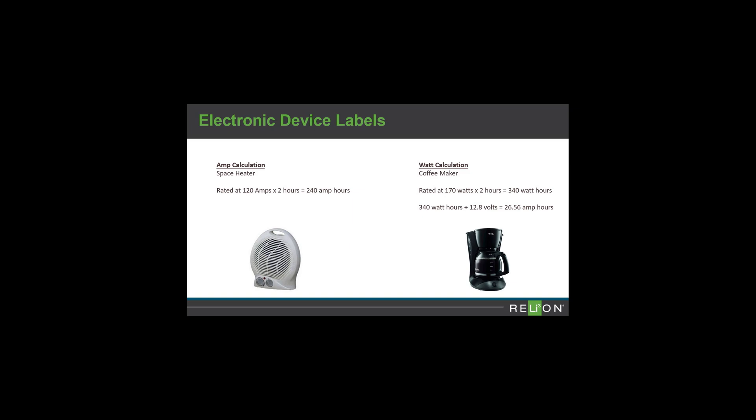If it's listed in watts, begin by multiplying the load of each device by how long you will use it. Then sum the total of all device watt hours and divide by battery voltage to get the total amp hours. This will determine how much battery capacity you need.